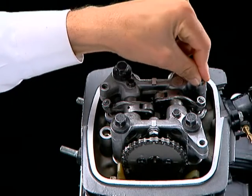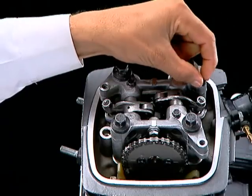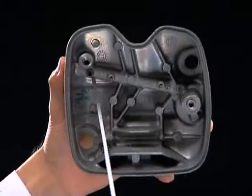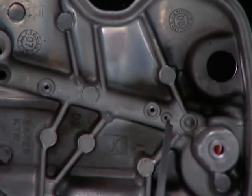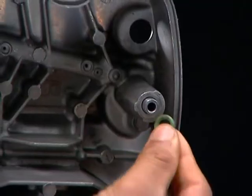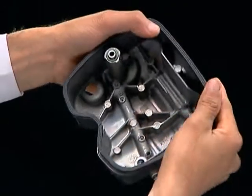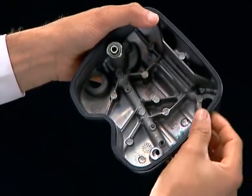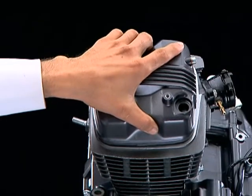Install the collar and a new O-ring on the camshaft holder. Before installation, ensure that the oil galleries and the cylinder head cover are clean. Install a new O-ring on the ASB gallery and the rubber gasket on the cylinder head cover, then install the cylinder head cover.